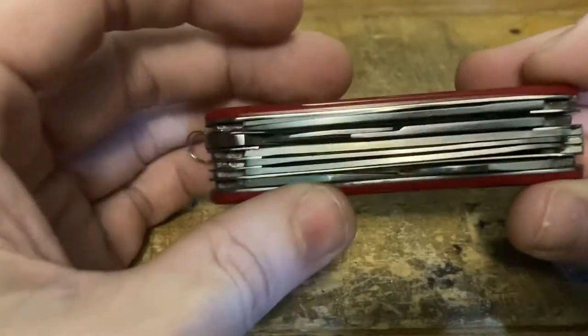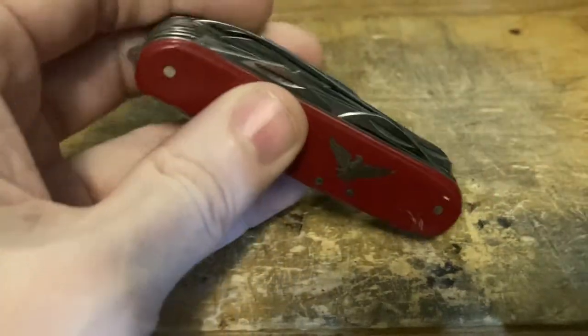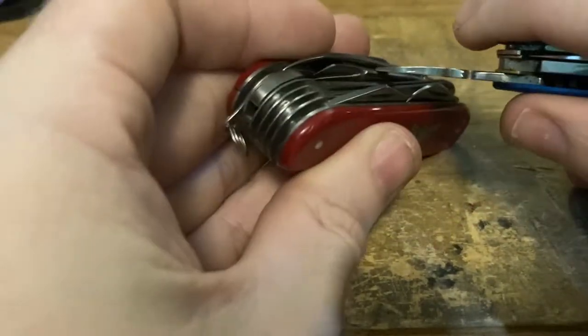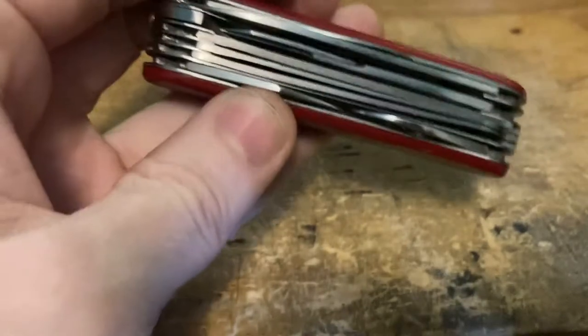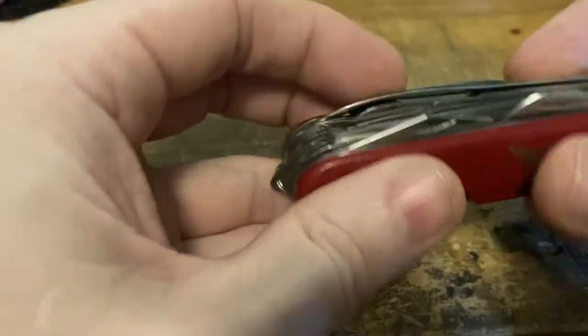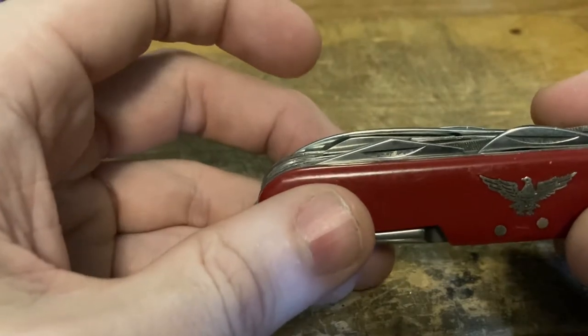The scissors — I'm not even gonna bother getting them out. I tried for illustration purposes but forget it, scissors aren't coming out. Notice the nail nick for the main blade is behind the scissors, so this knife's a treat all around. If you want to build up thick fingernails, this is a fantastic knife for that.